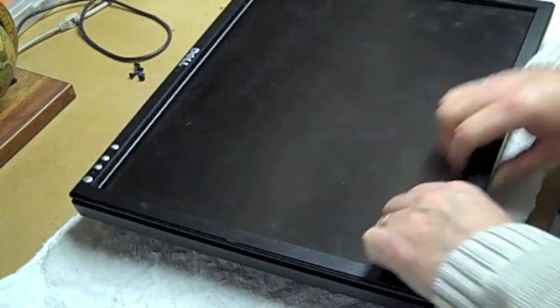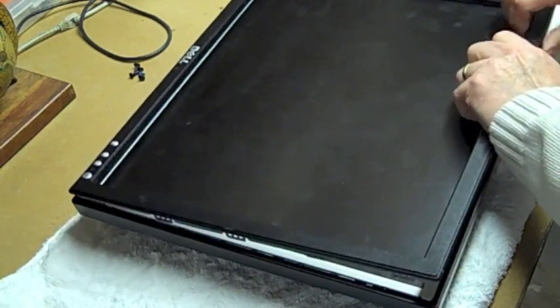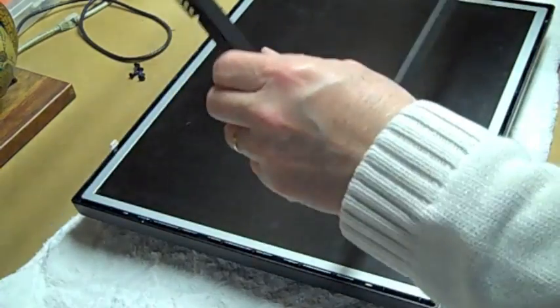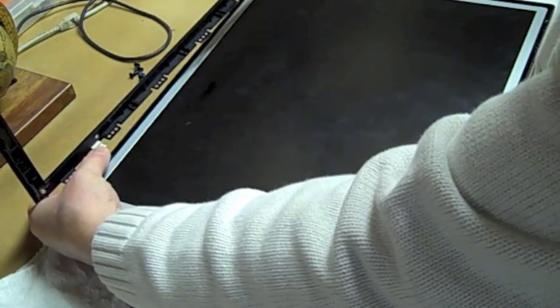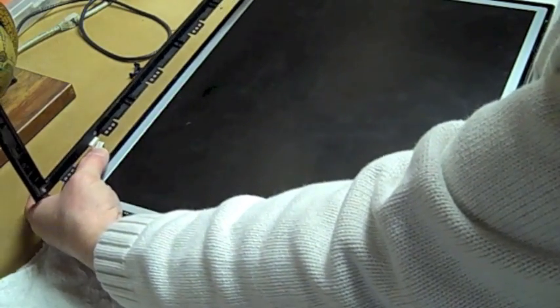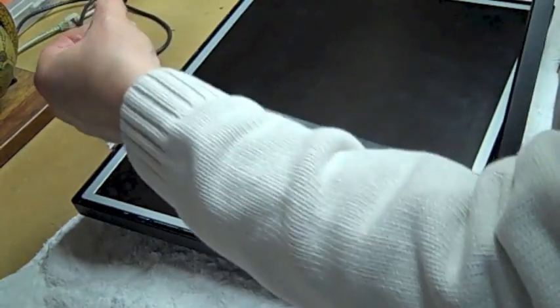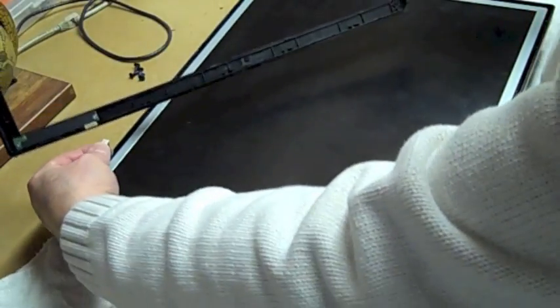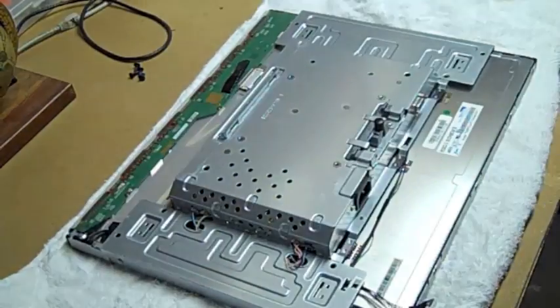Work your way up through the sides and to the top corners, and it just pops and snaps right off. So then you've got the bezel off. You need to unplug this — there's a little connector up here for the power switches on the front bezel. In this case it popped off when I pulled it up, but this will just lift right off.